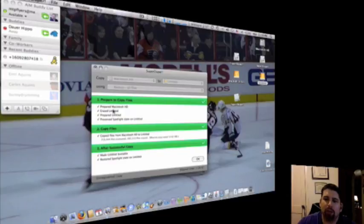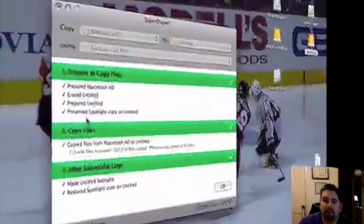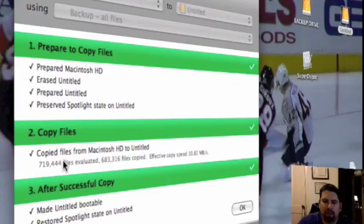Just want to let you guys know that everything as you see on the screen right here: copied files from the Macintosh HD to the untitled, which is basically my new drive. 719,444 files evaluated, 683,000 files copied. Effective copy speed 10.82. Made untitled bootable as well as restored Spotlight state on untitled.